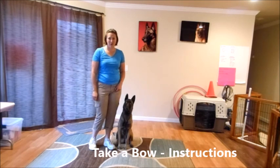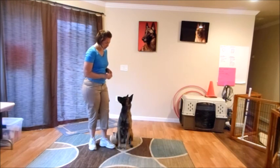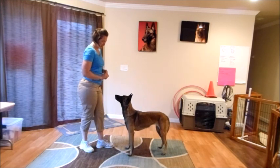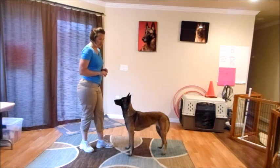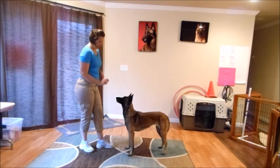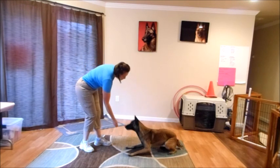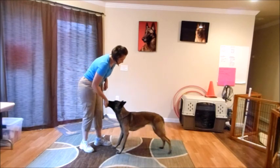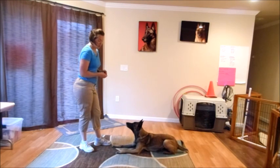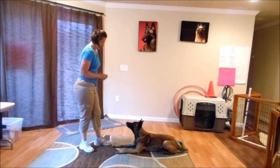The next trick we're going to work on is take a bow. Get some small treats in your hand and have the dog stand in front of you. Put a treat in your right hand and use it as a lure, pushing into the dog's nose, then moving down and back to get them to fold back — as if they're going into a down, but stop them before that point. Release right before their elbows touch the ground. I used a reward marker to let her know that was the position, and you want to make sure you're giving the treat while the dog is still in position, before she goes into a full down.